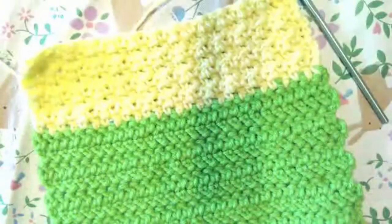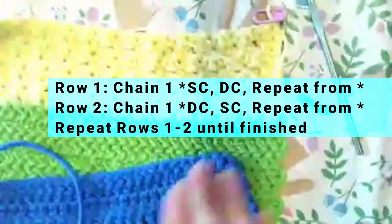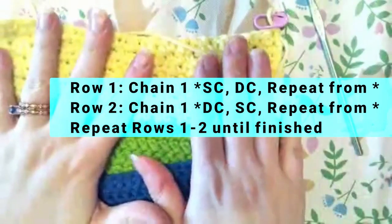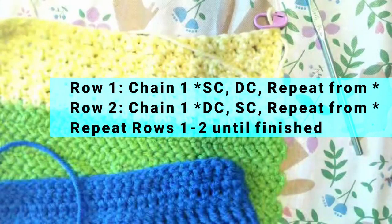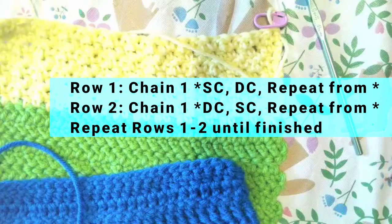I would just keep going until whatever length I want. You'll just continue doing the single crochet, double crochet, alternating between them, chaining one on the sides, until you've got to the length that you want. And then after that, you will be ready for next month.